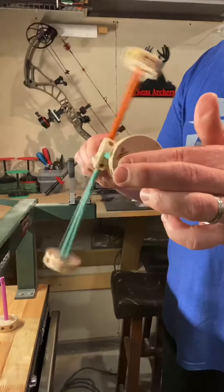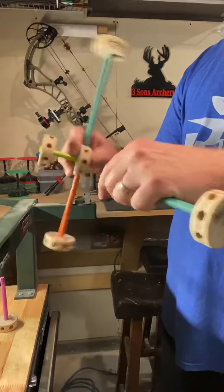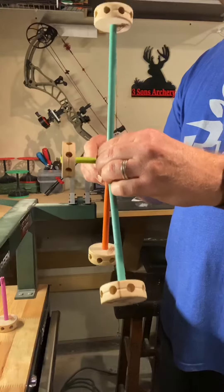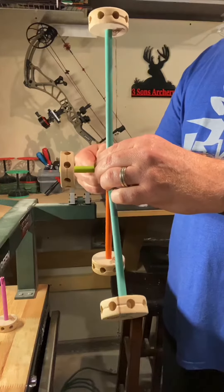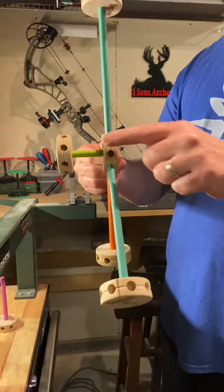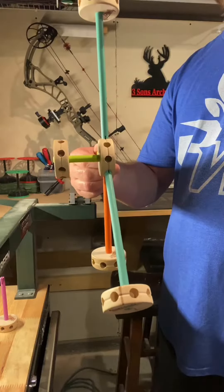Center of gravity is out here, so it doesn't really matter how much you go this way — the center of gravity is staying right where my finger is. You've seen those quick disconnects that are about 10 degrees. I know this is a little bit extreme but for demonstration purposes it's going to work. Now watch — that thing's not tipping much at all. It's still leaning a little bit to the sight and rest and quiver side, but that thing's staying almost dead.